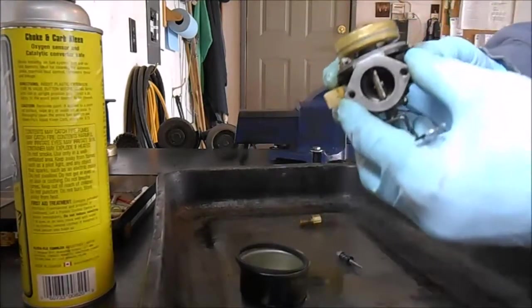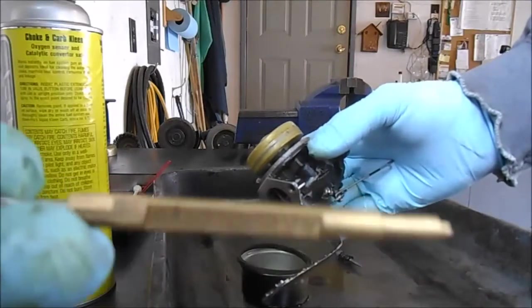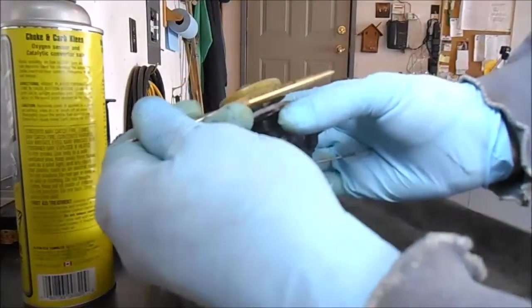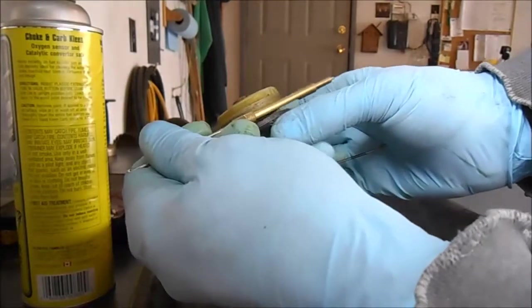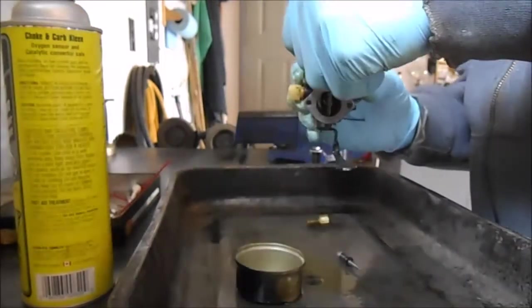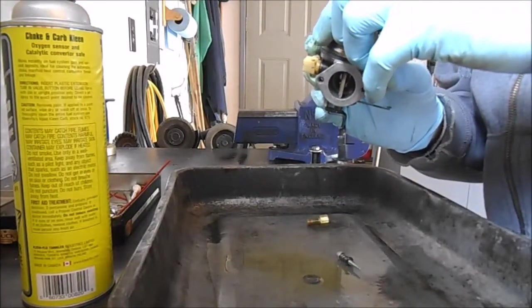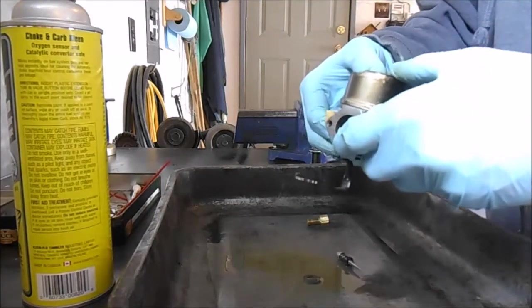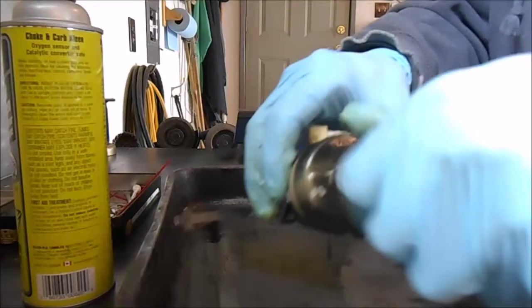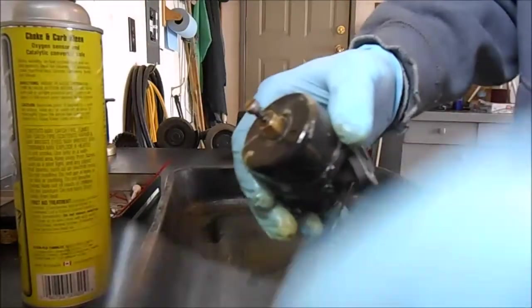Okay, with my Tecumseh tool — the old Tecumseh 670377 tool — that sets the height for the float, and that looks just absolutely perfect. I'm surprised at the quality of that seal — it's pretty good, it's almost like this engine hasn't been used very much. Put this back on like that; this holds the seat. The carburetor bolt goes on like that and we tighten it up with a 7/16th wrench.